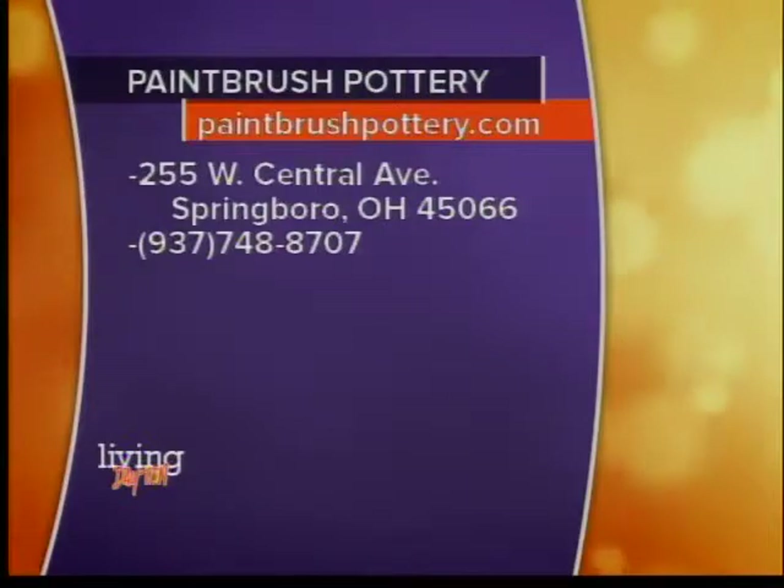Here's the information if you want to take your kids — or yourselves — to Paintbrush Pottery. They're in Springboro and you can go to paintbrushpottery.com. Fun stuff as always, Lee. Thank you for coming on and sharing. You guys are fabulous — thank you so much for having me!